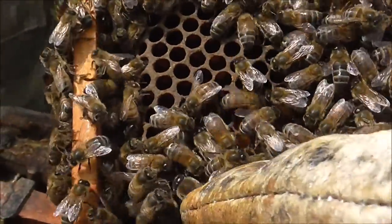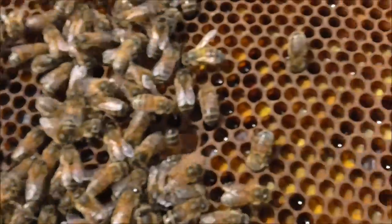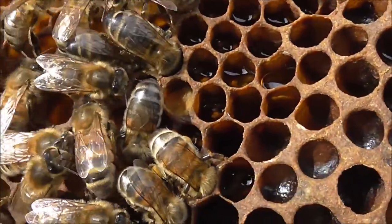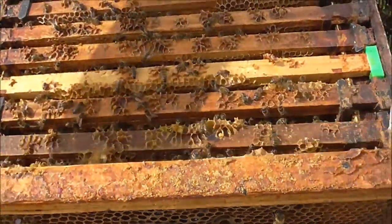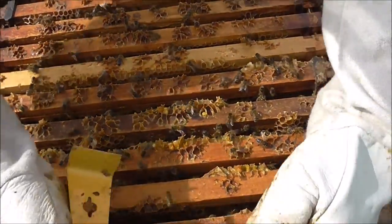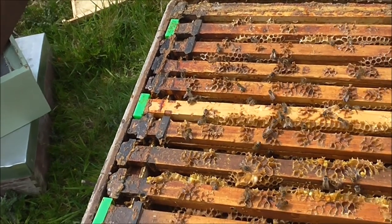Hello, drones — look there, you can see a big, big drone with his head well in. We know there is a queen in because we have laying pattern and so much drone, so many grubs. But we don't know for certain because we haven't seen her.